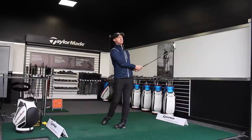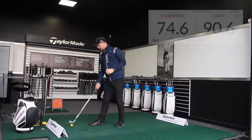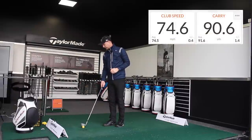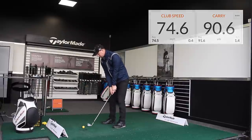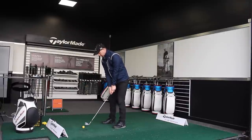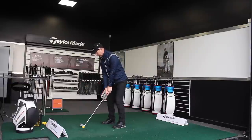The strike was nice. We've got 74.6 miles an hour on club head speed and a carry distance of 90.6 yards. I'm going to try and recreate the same feeling — the tempo of the swing wants to be the same, the same length of swing — and if I get the same type of strike, hopefully I'll get close to the same distance.